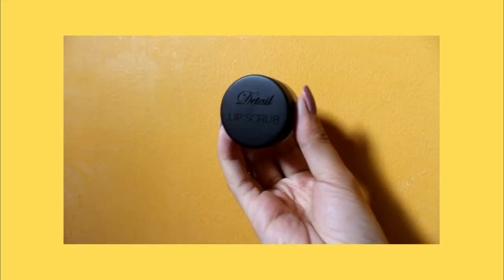After moisturizing my face, gagamit naman ako ng lip scrub para i-scrub yung lips ko, syempre. Dry din kasi yung lips ko. Ang lip scrub na ginigamit ko is from Detail. Sobrang mura lang niya — P98 to 100 pesos. Maganda naman yung performance niya na alisin yung pagka-dry ng lips.